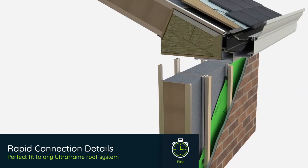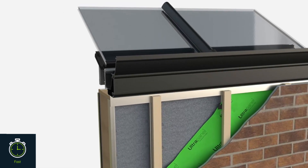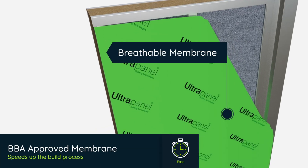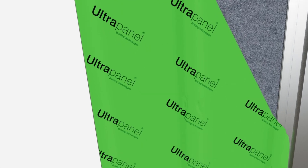Rapid connection details between the roof and the wall speed up the build process and ensure HUP components fit together perfectly on-site. A breathable membrane ensures HUP is watertight within a couple of days, so that work can start on the inside, speeding up the build process.